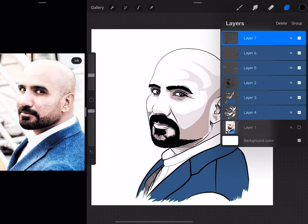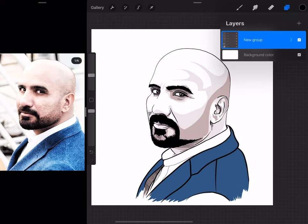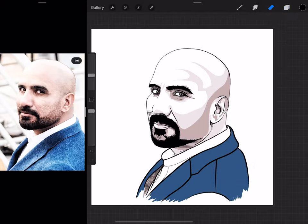So this is pretty much done. I like it. Now I'm just going to make this into a group.